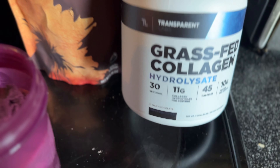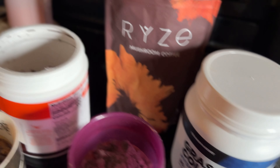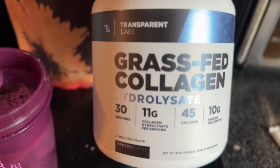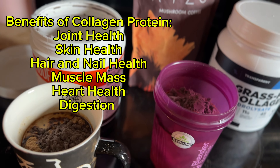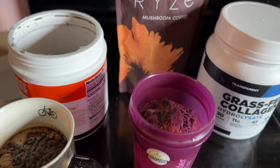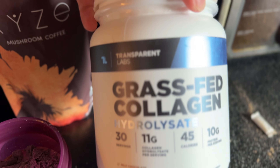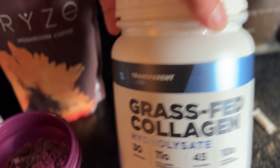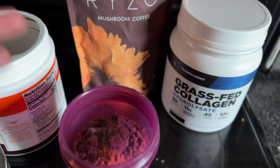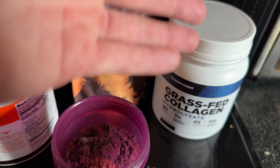I'll add in my collagen — this is a chocolate flavor — into the one I drink first thing in the morning. So first thing in the morning it'll be coffee, half scoop of creamer, and the collagen. This collagen gives me 10 grams of protein, all collagen protein, which keeps me full a little bit longer and gives me some protein first thing in the morning in my Bulletproof coffee. I like the Transparent Labs grass-fed collagen because it's really clean, but you can use any brand. I've also used Vital Proteins. You don't have to add this in — my main ingredient is the creamer.